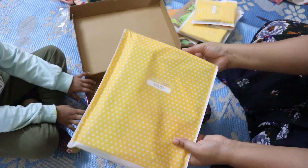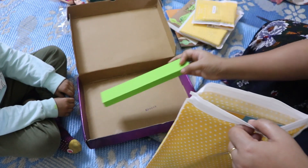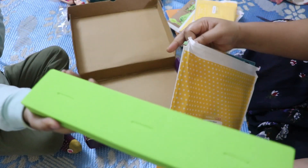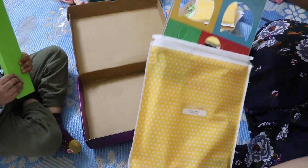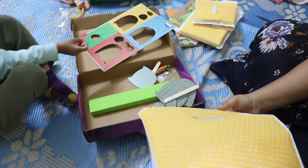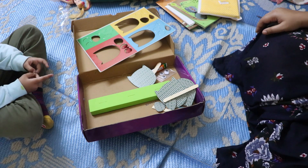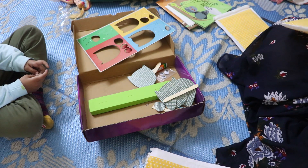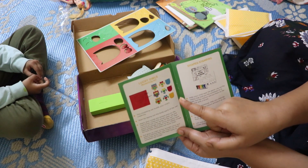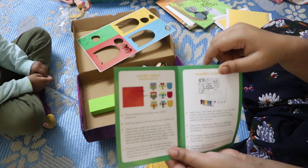The last activity is Lucky Owls, which appears to be a modeling or craft activity. You have to make shapes — for example, a banana — using the provided materials.